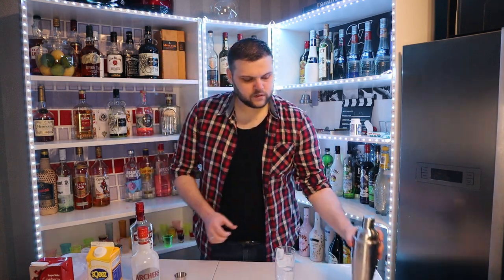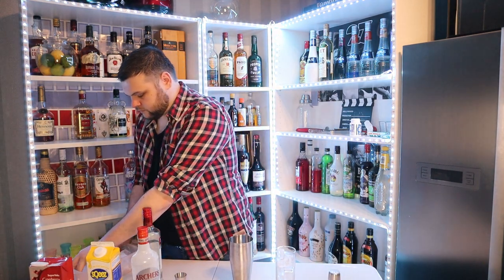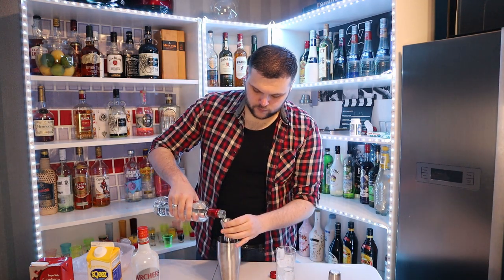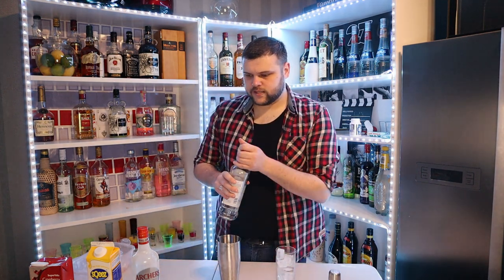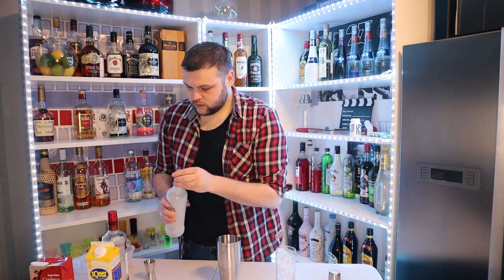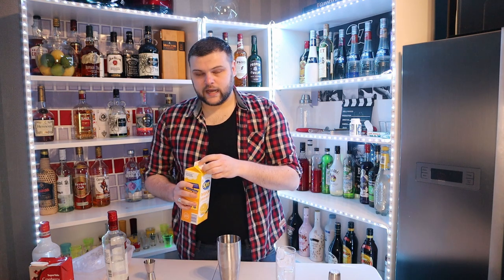First, we're going to get a shot of vodka into our shaker. We're going to fill the shaker with ice. So, one shot of vodka. It calls for a half shot of peach schnapps, but I do like peach schnapps, so I'm going to put a full shot in. And then it is two and a half shots of orange juice. I like to use freshly squeezed orange juice — I like to let the good people who have squeezed do the squeezing for me.